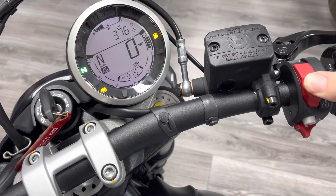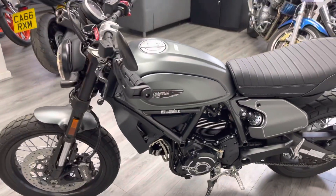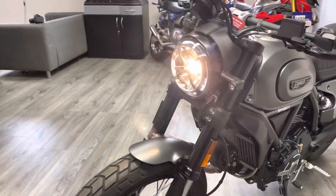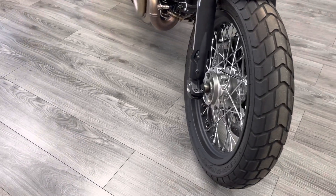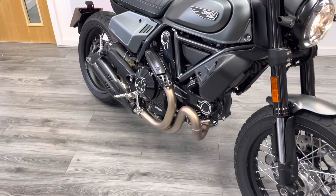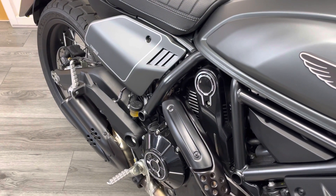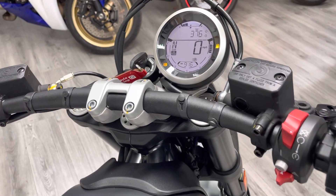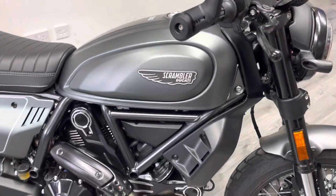Let's give the bike a turnover so you can have a listen. [Engine starts and runs] You might just see the ABS light flashing there — that's quite normal. The bike does have ABS, as it's now mandatory on all new bikes produced.